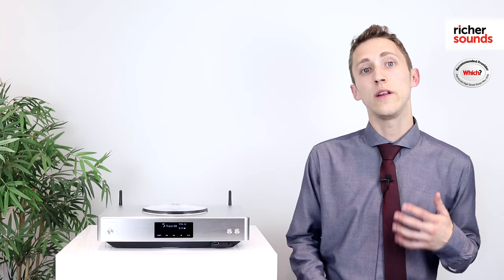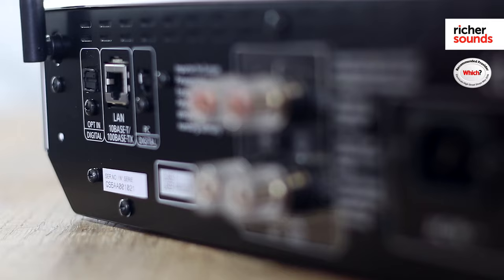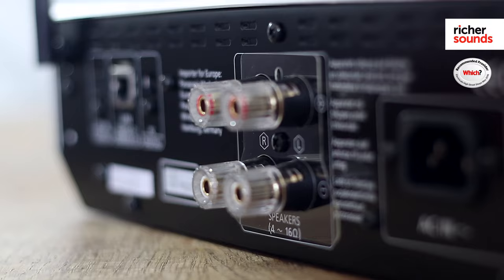Regular power supplies only feature one transformer, meaning it has to power the CD player, the amplifier and all the other digital circuits. This means if one of the circuits is affected by noise, it greatly affects all the other circuits, reducing your sound quality. The SUC 550 actually features independent switch mode power supplies, meaning the amplifier is powered separately to all the other circuits. This greatly reduces any interference between these circuits, keeping that clean sound quality.